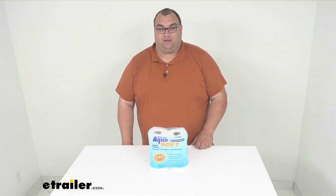Well folks, that will wrap it up for our look today at the Thetford AquaSoft RV and marine toilet tissue. I'm Steve, thanks for watching.